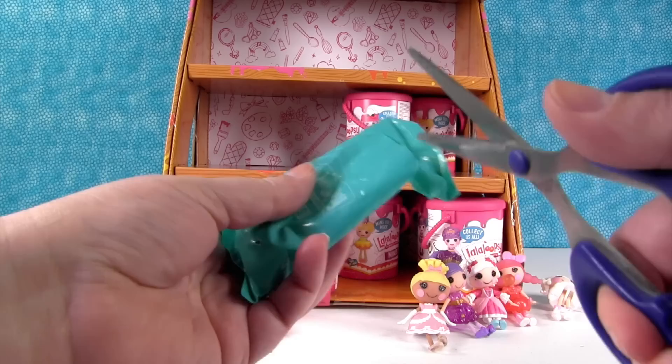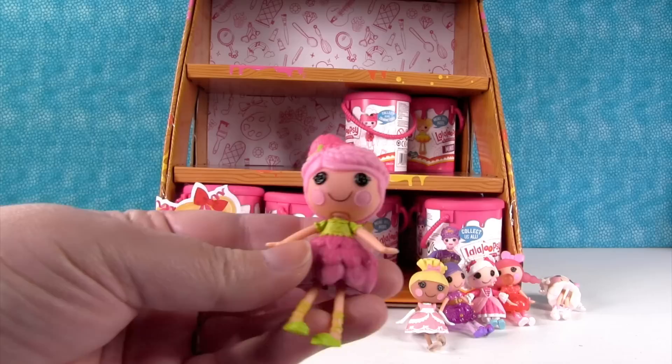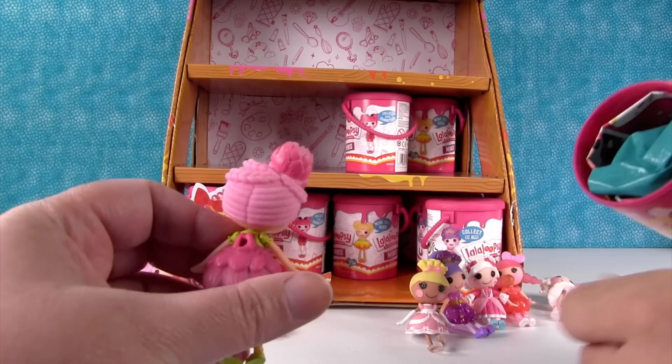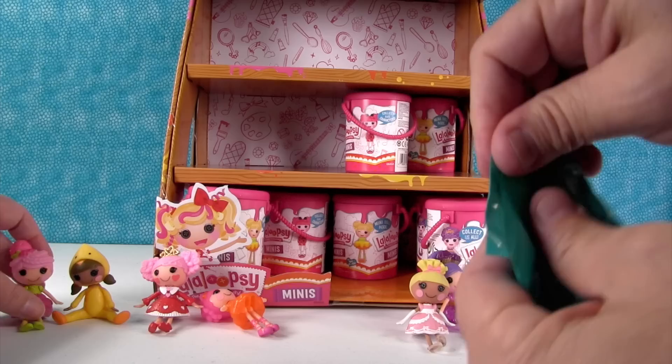Next up — she's a flower! This is Seed Sunburst from the Garden category. Is she our first garden? Yes, I think she is. Cool — Seed Sunburst. She has a little hole in the back of her. Did she have an accessory? It looks like you could put an accessory on her.